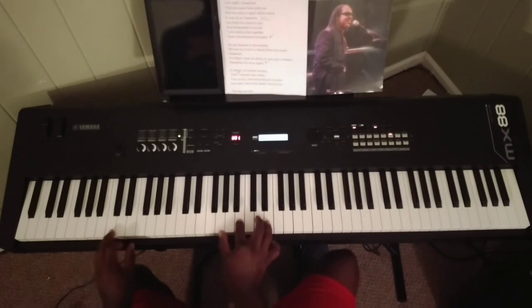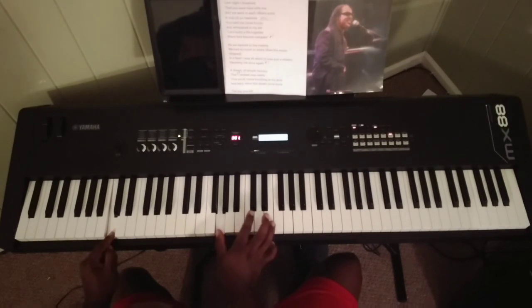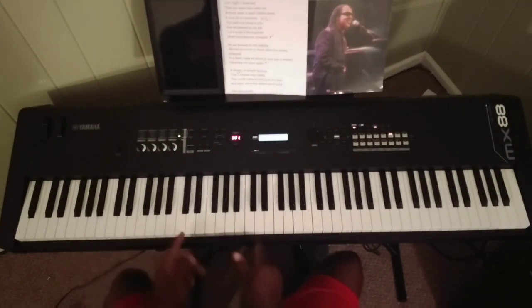Then it goes major — that's the money chord there. We're doing a C major 9: C, there's our 5, major 7, 9, and 3. Here's the chord that you don't hear a lot of people playing correctly, or the chord that people just omit altogether. When I listen to a lot of YouTube videos, people just stay there.